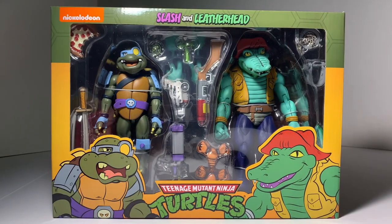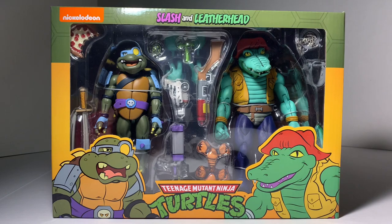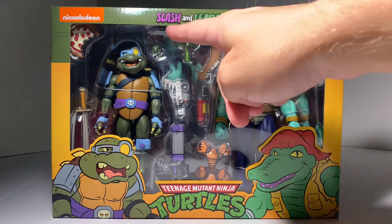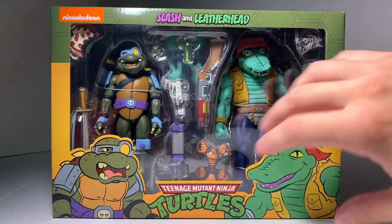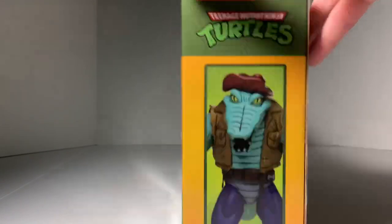If you watched my previous review of the Casey Jones and Slashed Foot Soldier, you'll know the story behind how I acquired these at my local Target. These ones, along with all the other NECA TMNT figures, are hard to find, so it was a pleasant surprise getting a hold of them. The box art looks fantastic — we get the cartoon designs of Slash and Leatherhead on the front with the TMNT logo, Slash and Leatherhead on the top.